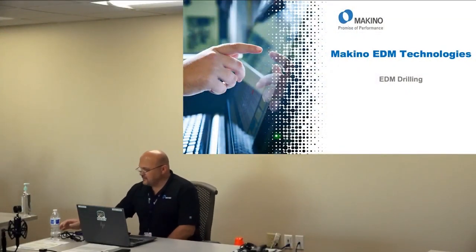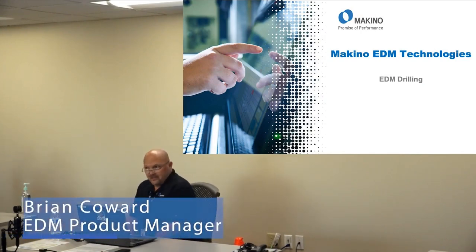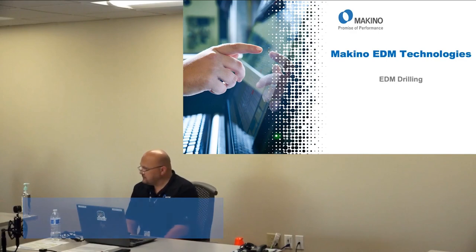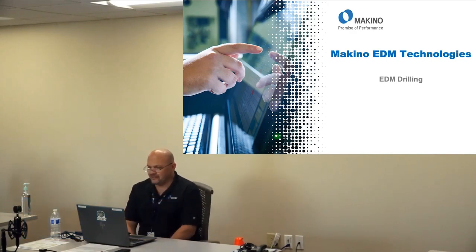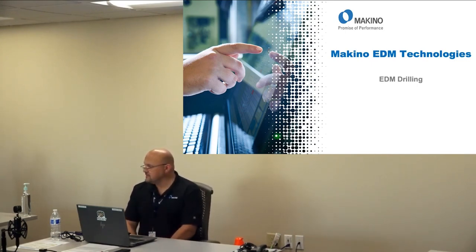My name is Brian Coward, I'm the EDM product manager for Makino. In this session we're going to talk about Makino EDM drilling technologies.